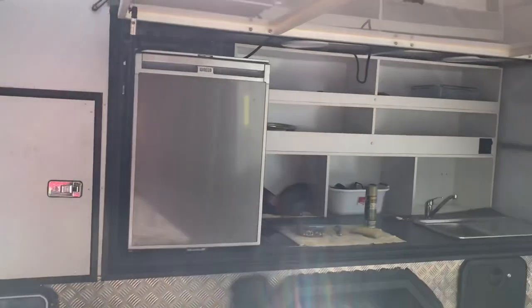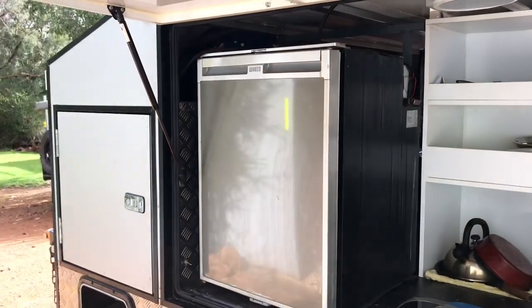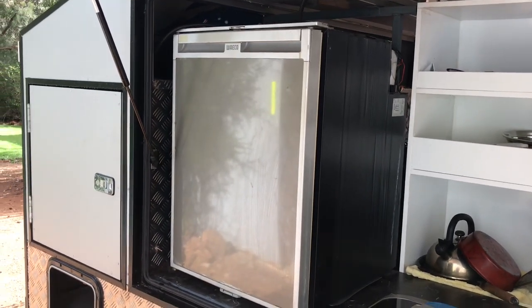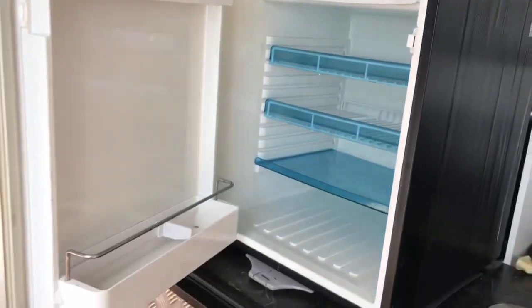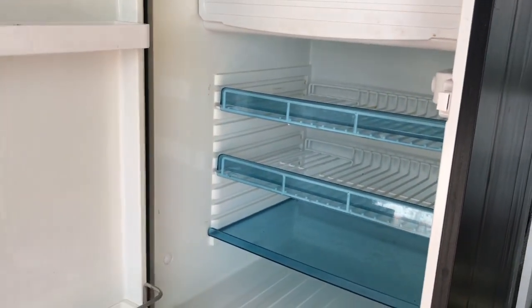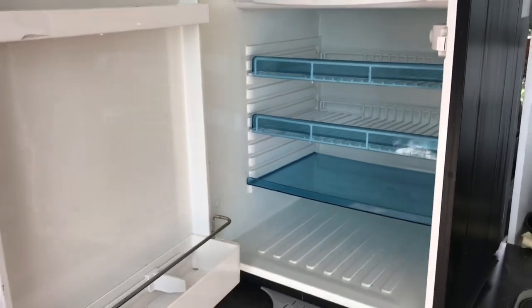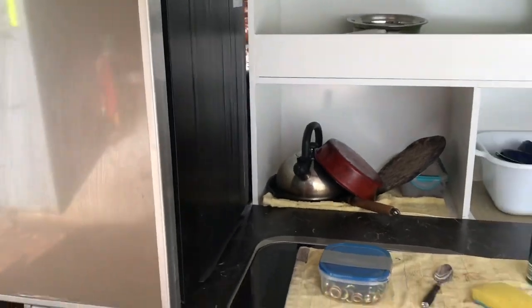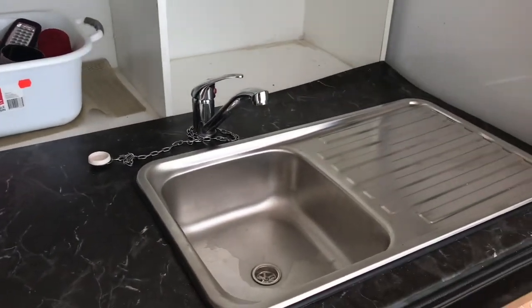Starting off, we've got an upright Waeco fridge — it's about 100 litres — really handy to have that much space in a fridge on this side of the van. That really holds all our food, whereas the angle fridge on the other side can act as a freezer and hold all the drinks we take. The upright fridge is secured in place.